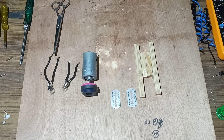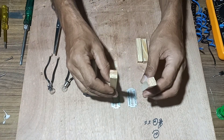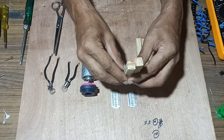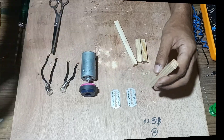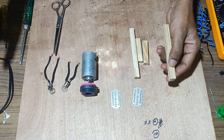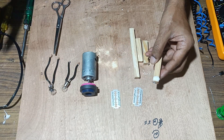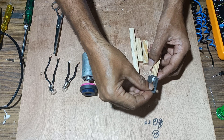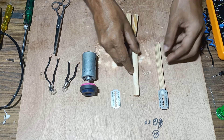First of all we have to wind insulated copper wire over the blades. For that we will stick the blades over these wooden stands so that we can easily wind insulated copper wire over them. We apply a little bit of glue and stick the blades to the stand, then do the same thing with another stand.